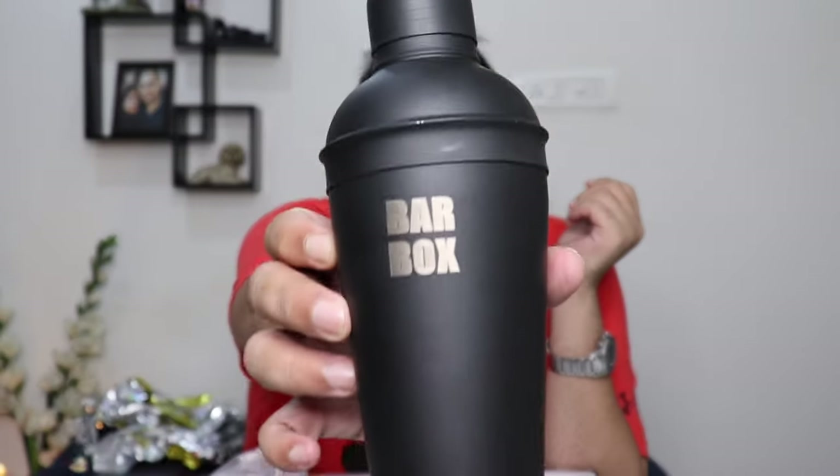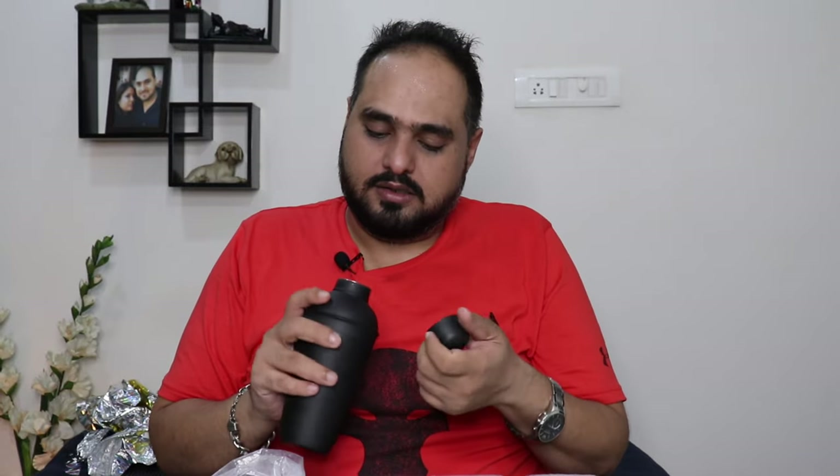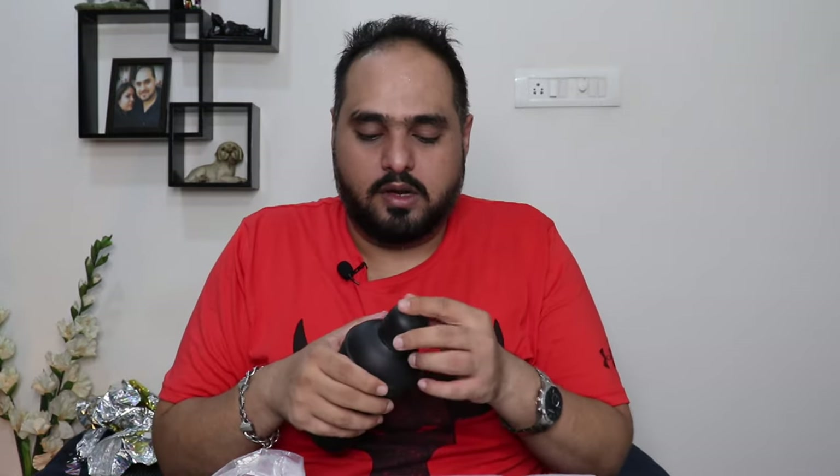I think this is powder coated and it has the Bar Box branding on it — really neat guys. It has the shaker as well, and a strainer so you can pour your cocktails from it.